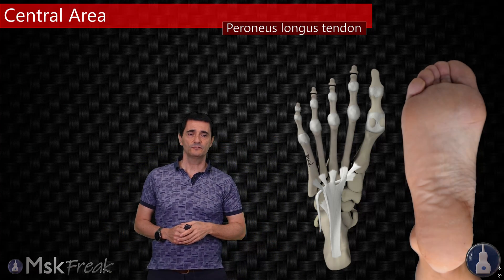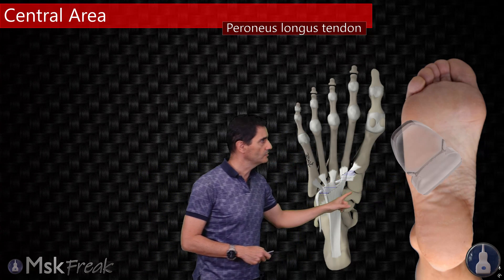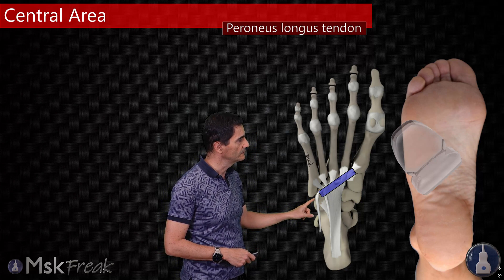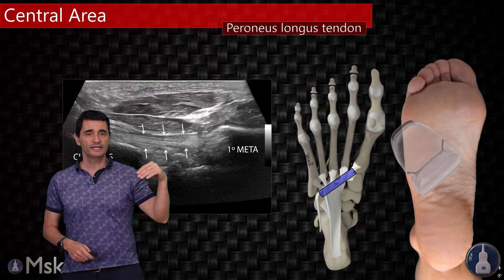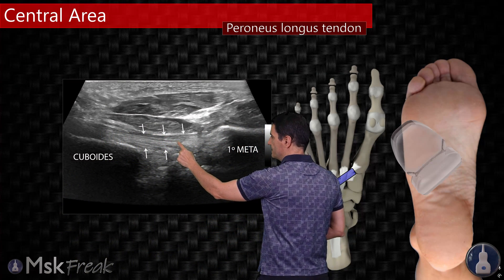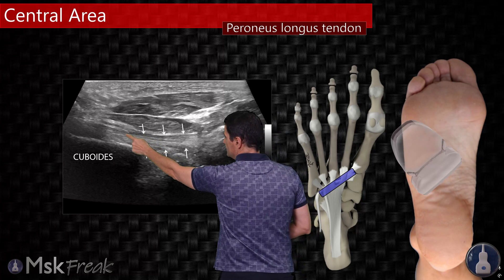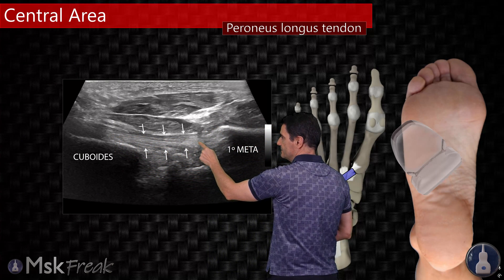About the peroneus longus tendon — remember that we need to orientate the transducer obliquely because the orientation of this tendon is very oblique. If we are at the Pac-Man and locate this structure, we saw an oblique view underneath the Pac-Man. Then we turn the probe over this structure, and you will see a perfect fibrillar tendon deep to the Pac-Man. You will see how the peroneus longus tendon inserts on the first metatarsal with a great view of the fibrillar pattern.